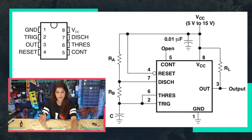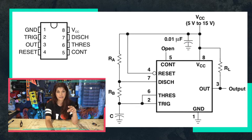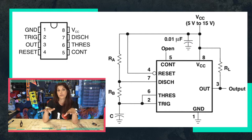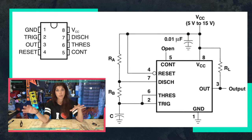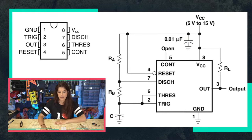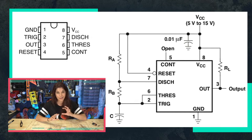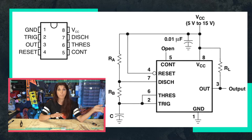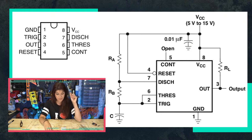Pin five is the control voltage — we're not using it for this example. It can control the threshold voltage, which is normally set to two-thirds of supply voltage. You can vary it from 45% to 90% if needed for specific applications. If you're not using it, they suggest you hook up a 0.01 microfarad capacitor to it. For our quick example we're skipping that and focusing on just the one capacitor and two resistors.